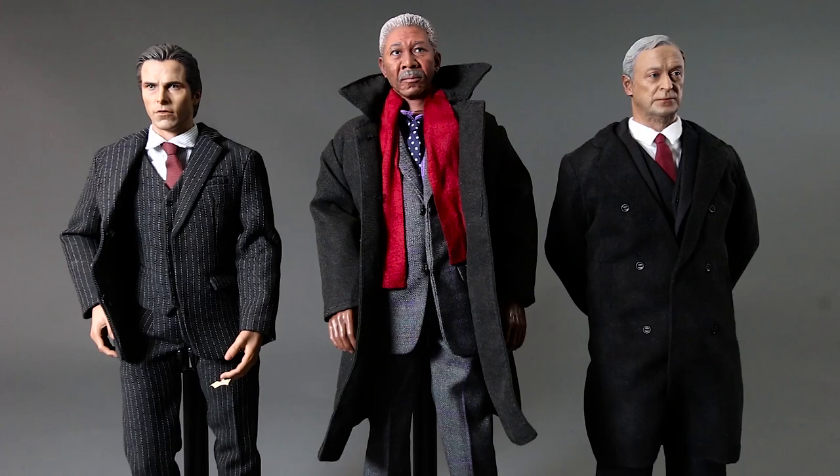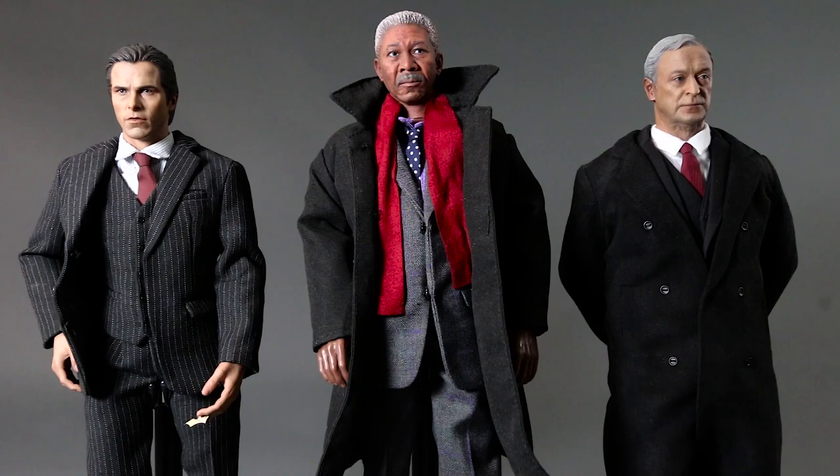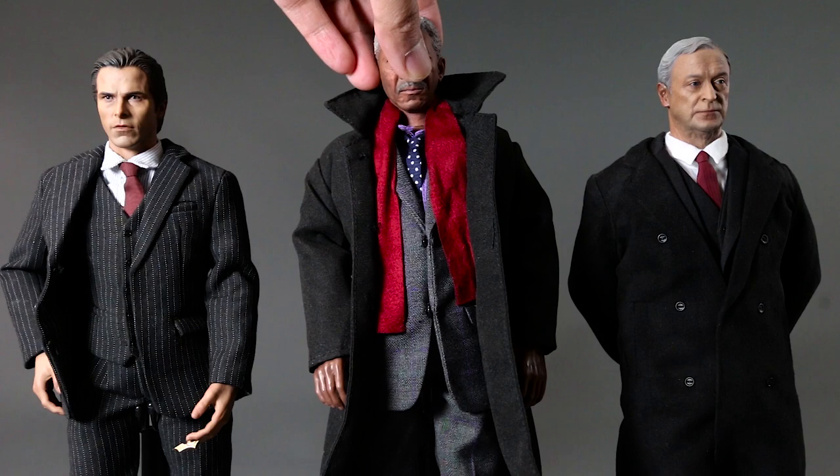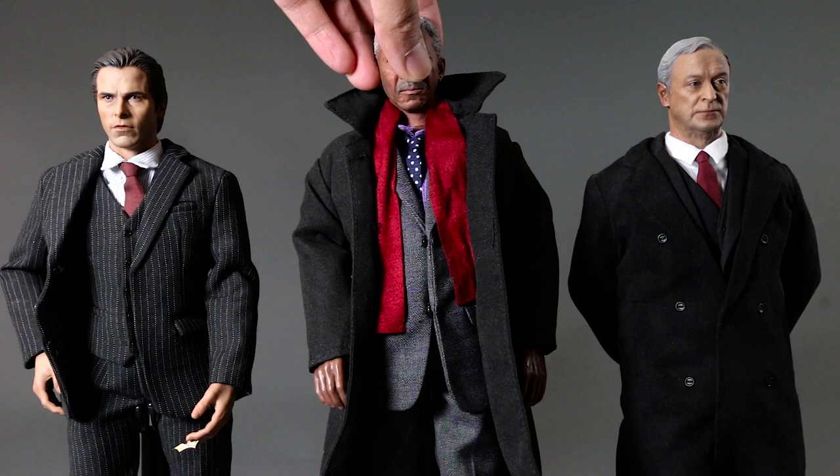If you're looking for a Lucius Fox figure, this or the Arms Collector version are your options. The Arms Collector has a better overall look, but the head sculpt on this one is much better. Combining both would be ideal, but either one will work as Lucius Fox in your collection. Thanks for watching — please subscribe and follow me on Instagram and Facebook for updates.